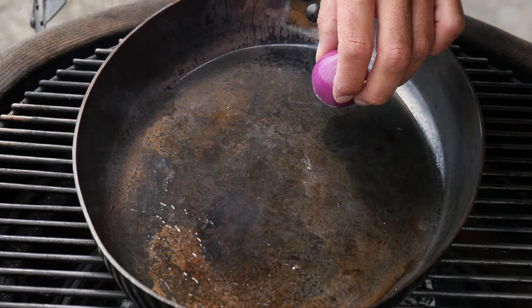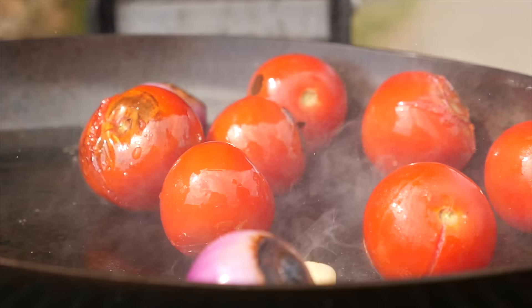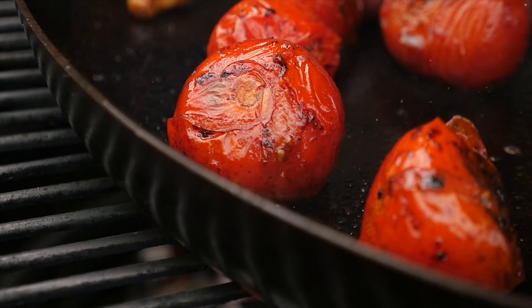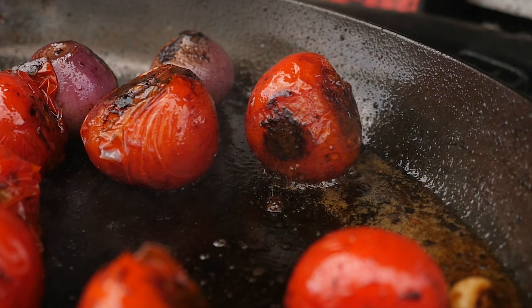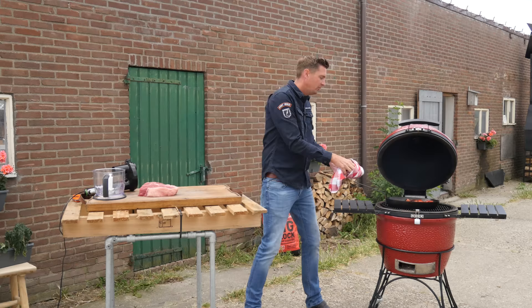We're going to work on our sauce first. We'll leave the lid open and heat up a pan, then add a little bit of sunflower oil. To the pan we're going to add red onions, two garlic cloves, and seven tomatoes. We want the tomatoes, red onions, and garlic to blacken, because that adds flavor to our sauce — we want steak with a real barbecue flavor, and blackened is the way to go.